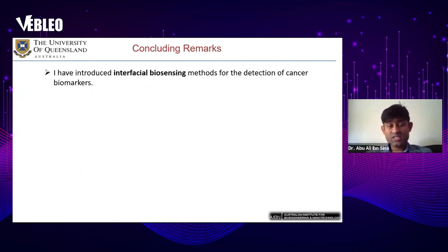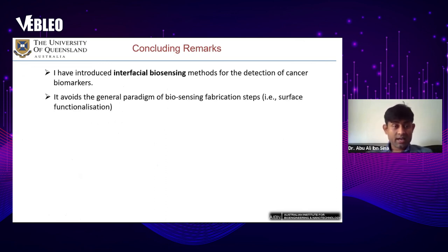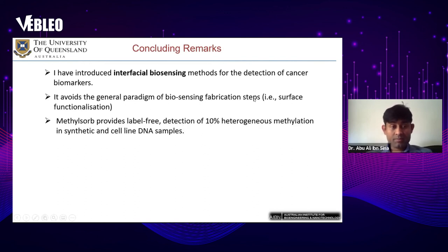In summary, I have introduced interfacial biosensing methods for the detection of cancer biomarkers. The main advantage of these interfacial biosensing systems is that they avoid the general paradigm of biosensing fabrication steps such as sensor surface functionalization.